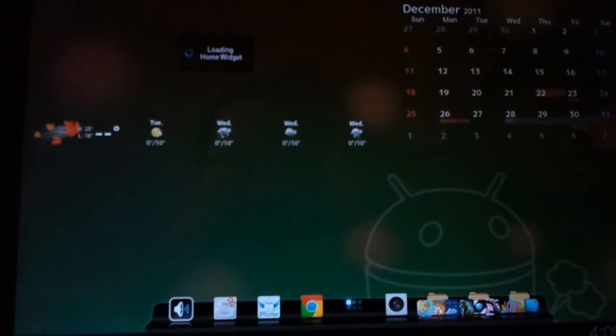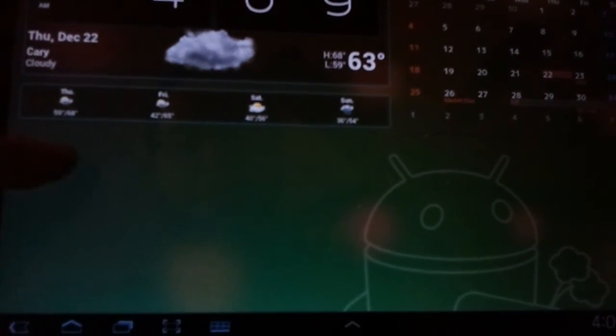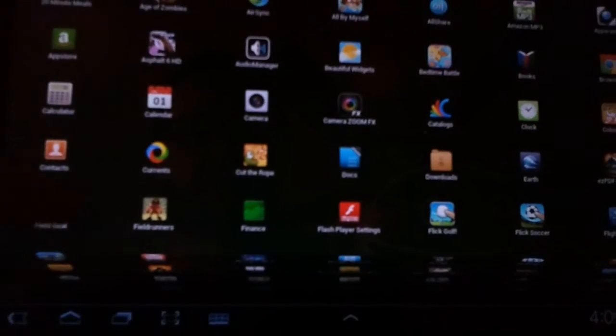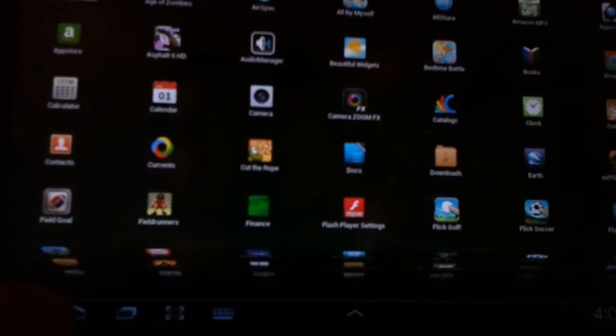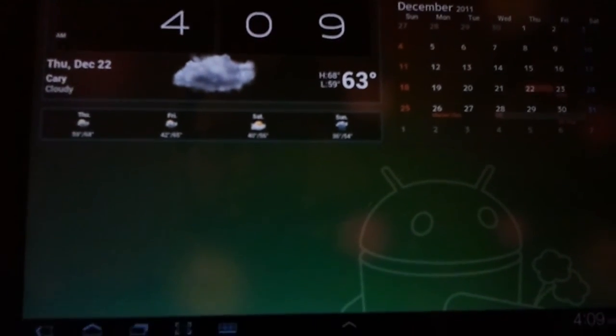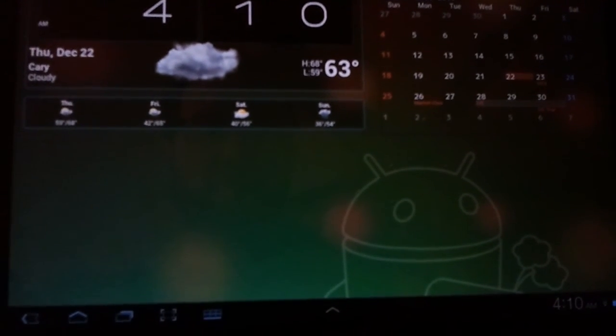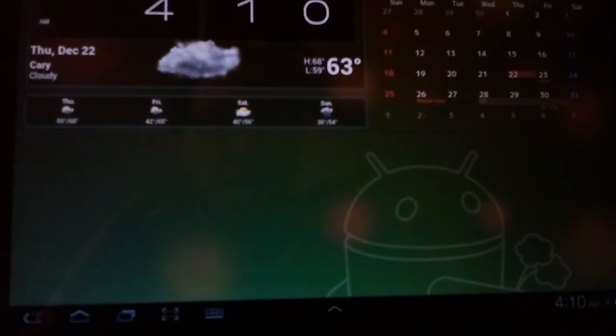And there it is, booting up, widgets loading, hide the dock bar, app drawer — you can see I just booted up and already everything is running pretty good. All in all, extremely impressed with the ROM, jumping back and forth really easily. Give it a try if you haven't.